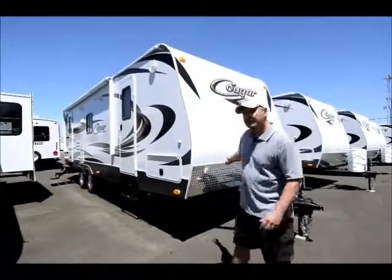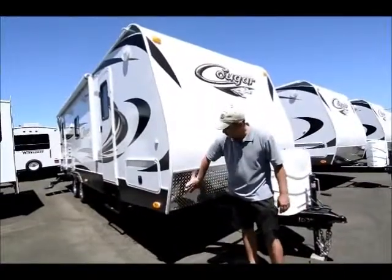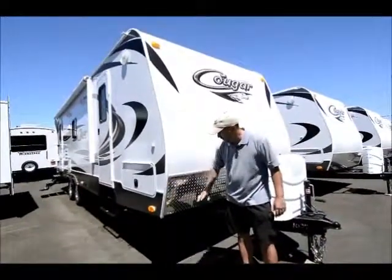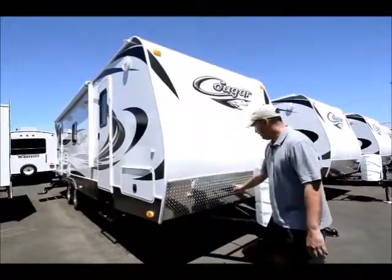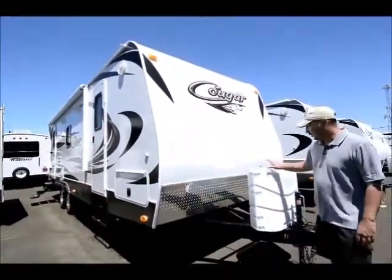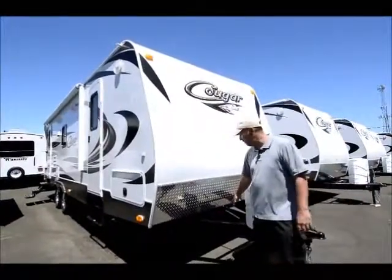I'll start up front and work my way around here. Starting up front, the nice thing with the Cougars is I put the diamond plate on the front to protect against rock chips and road grime. It also comes with dual propane tanks and we add another battery so we'll have dual batteries at the time of delivery.